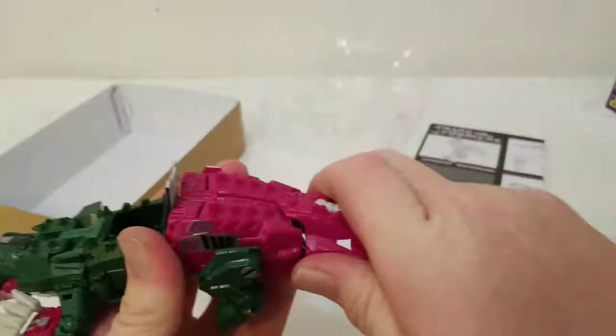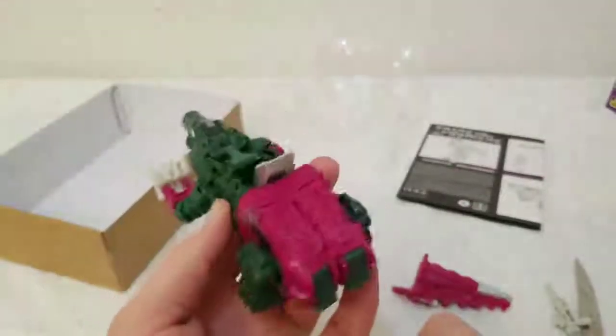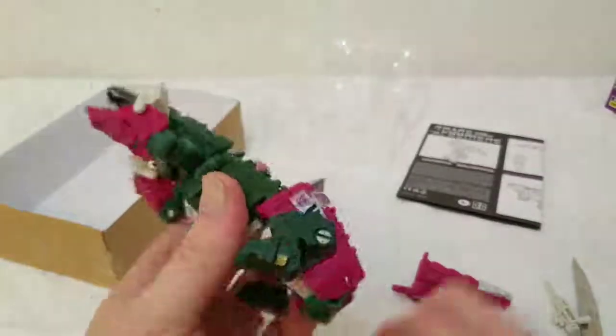One arm down, the other arm, and then you flip his head — and there's his head. Really not too much to it. The tail comes off like this, and of course he's got a little gun. From this point on he's really not that hard to transform.